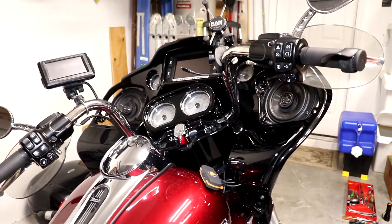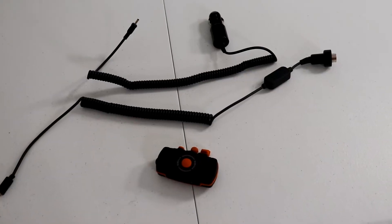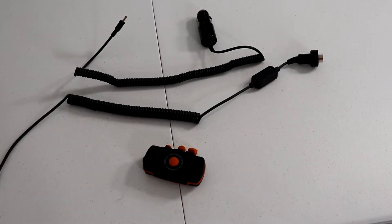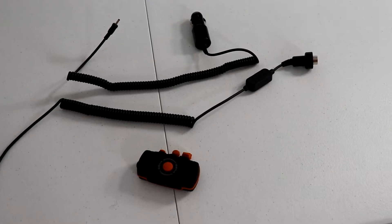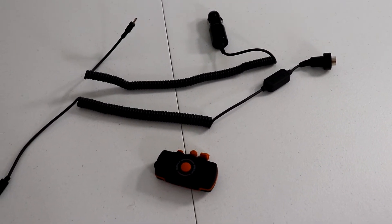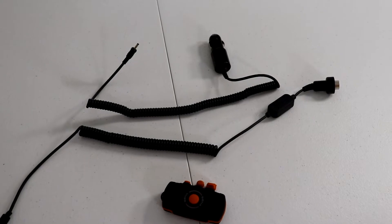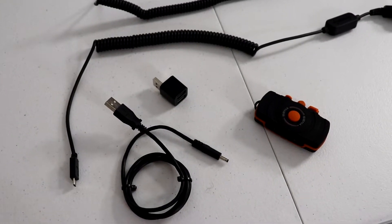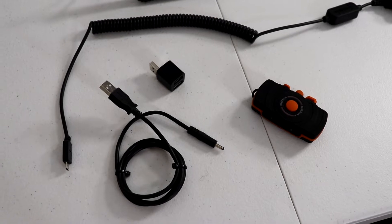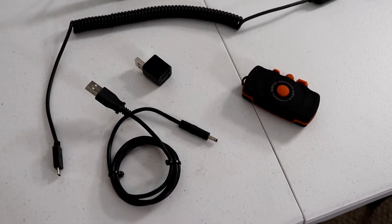First I'll take you upstairs and we'll look at some of these accessories. This is the Sena FreWire. It's a Bluetooth device that connects to the Harley sound system and to a Bluetooth headset. It comes with a wire that connects to the Harley audio system and a power wire that plugs into a cigarette lighter and converts it to 5 volts and plugs into the unit.